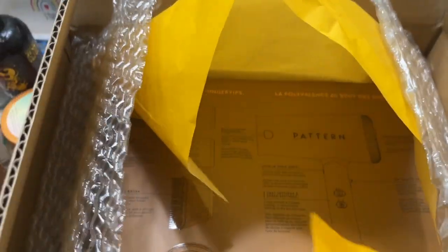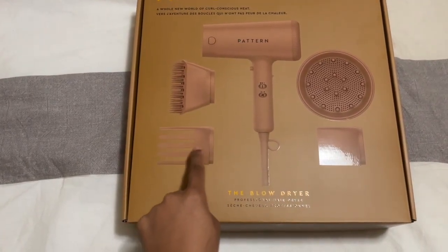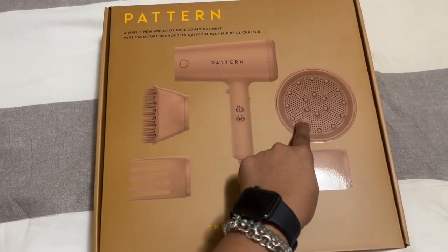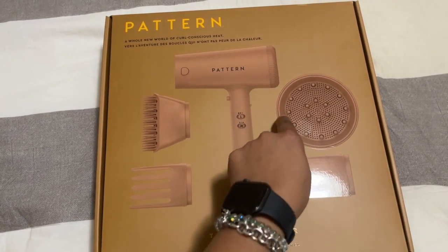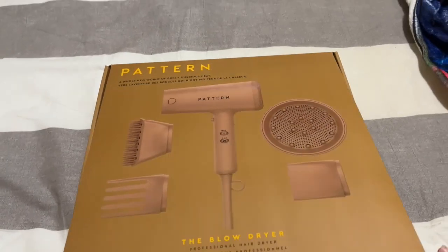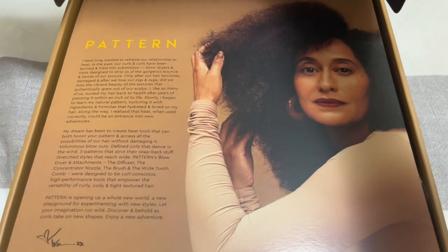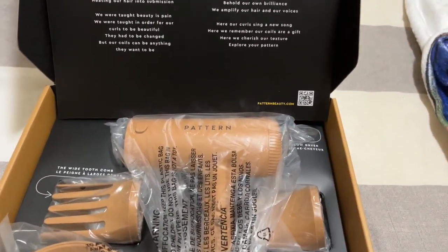So this is inside the box — I like the yellow wrapping paper. This is the box that it comes in and these are all the products that come within it. I'm particularly going to want to test out this one and this one. I know the diffuser is going to work because it looks similar to other diffusers I've had, so I'll save that for later. But I really want to see how these two attachments work. It also tells you what each one is for, and there's a cute little message, which I love.